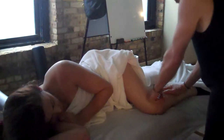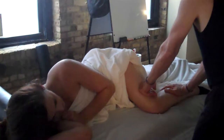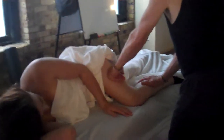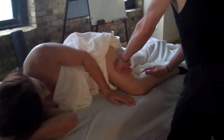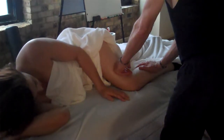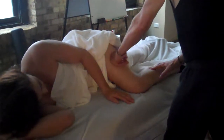It's easier strokes with the flat of the fist — same premise though. It starts to warm the tissue. Pressure down. It's so easy, and she feels that pressure. Take it down to the knee.